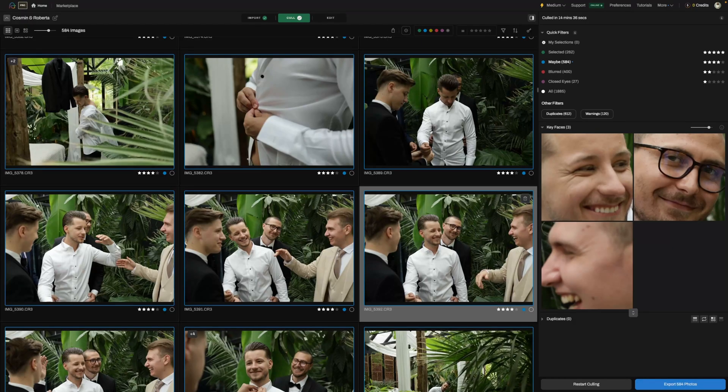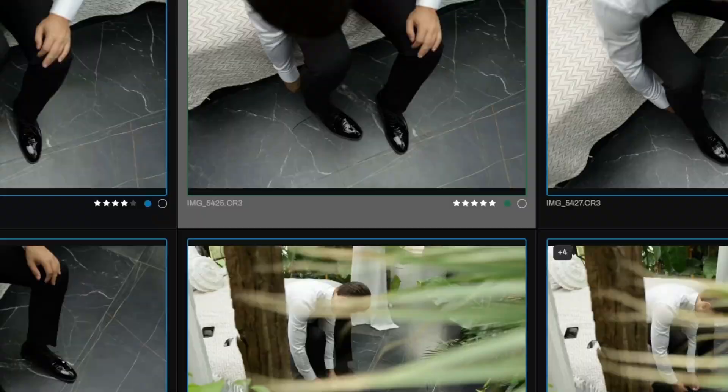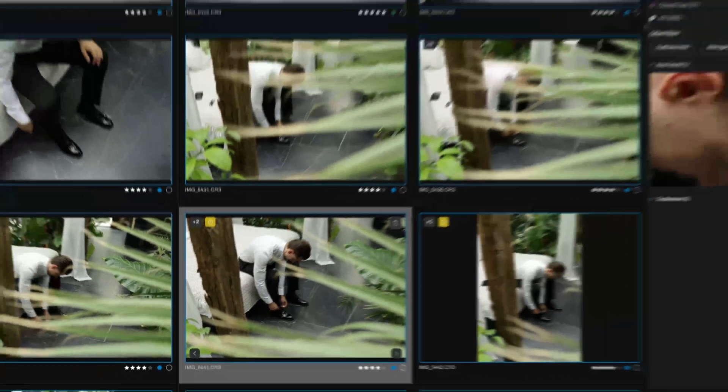Step four: finalize or fine-tune. If you're happy with the selections, you can go ahead and export them. If not, you can dive into the Maybe folder and fine-tune your picks from there, making sure every image you keep is the best representation of your shoot.